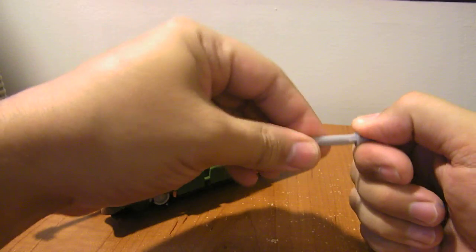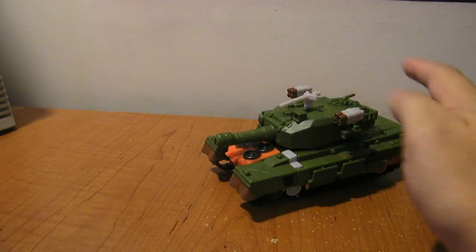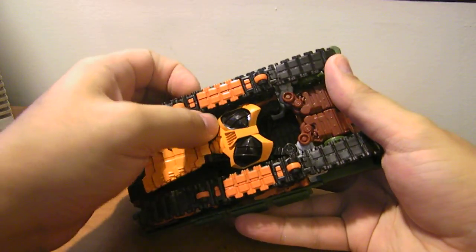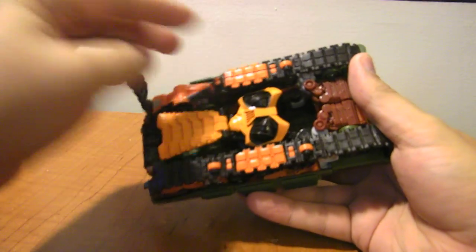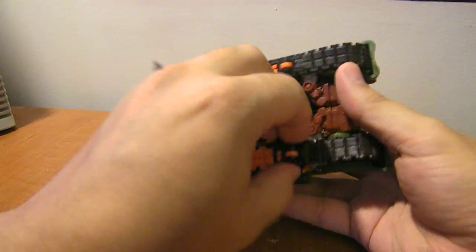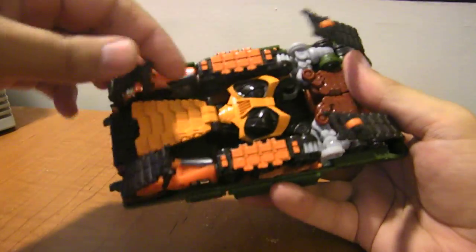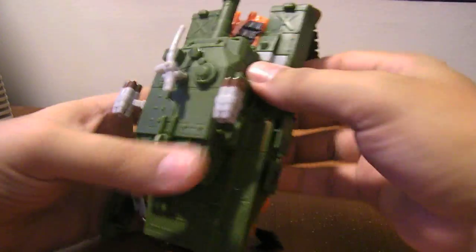Transform him into robot mode. I find it helps to go ahead and pull his small little wakizashi out. If you pull on his turret, he's got a giant sword there. Take the tank, turn him over. One of the first things you want to do is pop these rubber treads off — the piece in the middle is solid plastic, but they are rubber treads. Once you pop those off, go ahead and fold all four of them — both folding in half. You want to come back to the back of the tank and split this whole section off for it to form his legs.